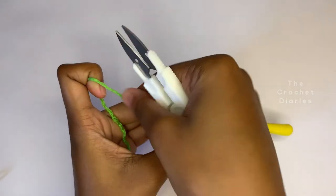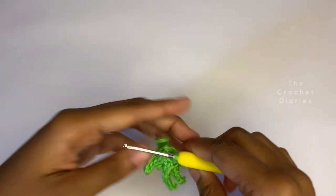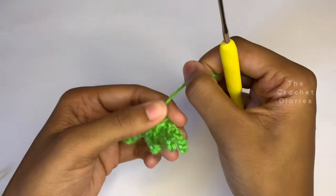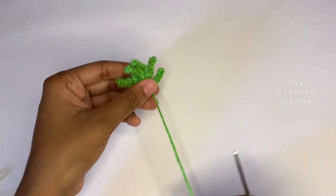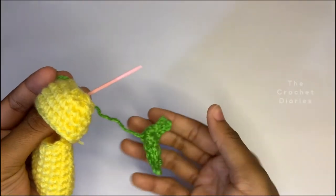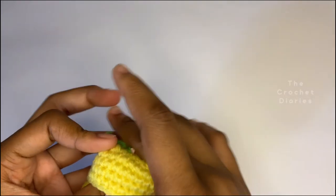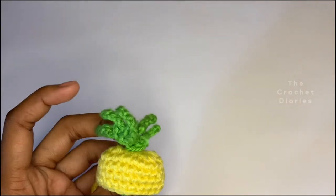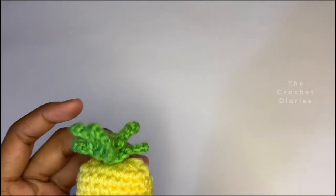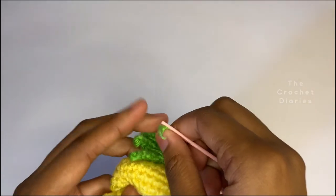I think I've made enough now, so I'm going to cut the yarn off and sew this to the top of the AirPods case. Remember to leave a piece of yarn attached so you can use this to sew it onto the case. Put the yarn through the needle and sew it onto the top of the case, ensuring you're making enough stitches to attach it firmly so it won't fall off. I'm going to make a few more stitches until I feel it's attached enough.